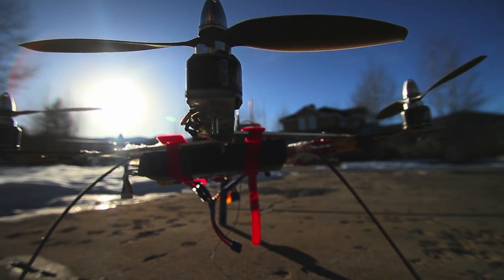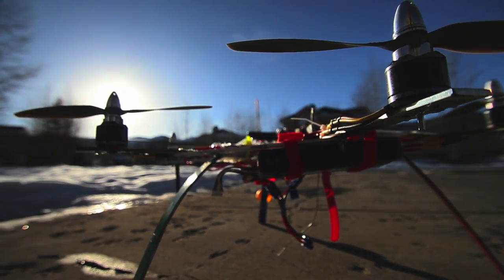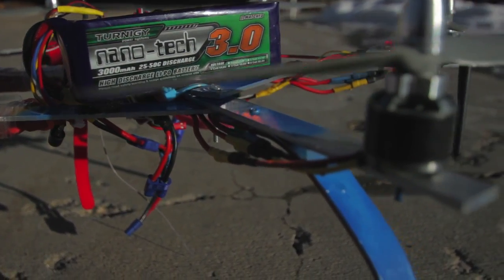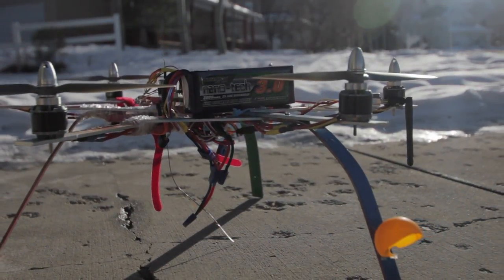This is my small hexacopter. For this flight I decided to take off the GoPro and put on two 3,000mAh 4-cell batteries, which makes the equivalent of one 6,000mAh 4-cell battery.